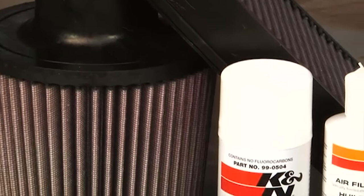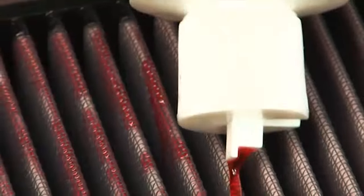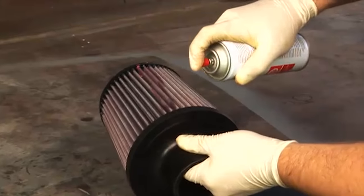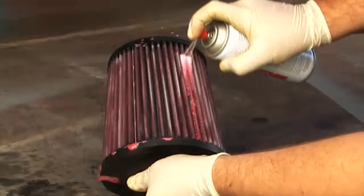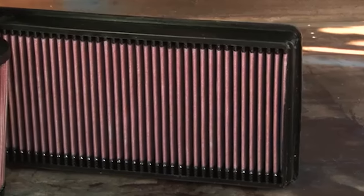If using K&N squeeze bottle oil, apply oil evenly along the crown of each pleat. If using K&N aerosol air filter oil, spray it evenly along the crown of each pleat, holding the can's nozzle approximately 3 inches away. Allow the oil to wick for approximately 20 minutes, then touch up any light areas on either side of the filter until there is a uniform red color on all areas.